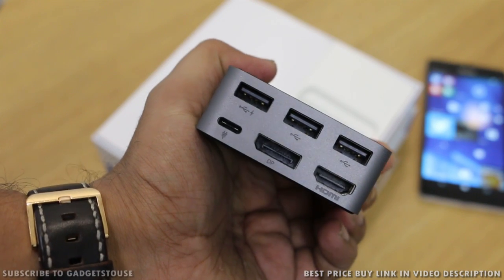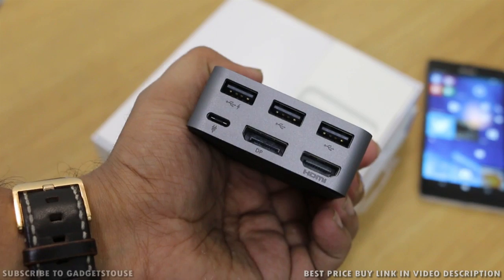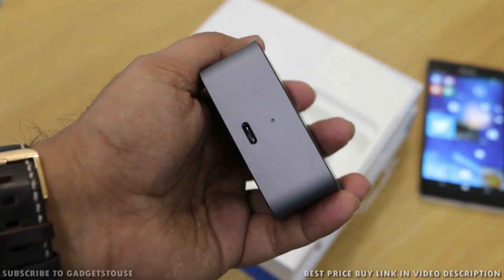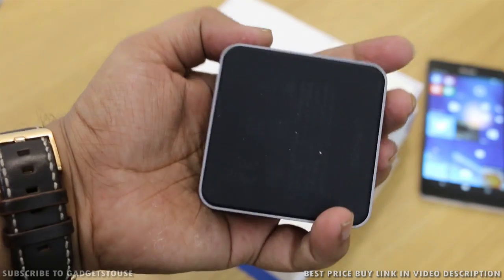It has all output ports which include a display port, one HDMI port, three USB 2.0 ports, and a USB-C port at the back for the power cable. On the front side there is another USB-C port for connecting the smartphone, and you also have an LED notification light on the front.